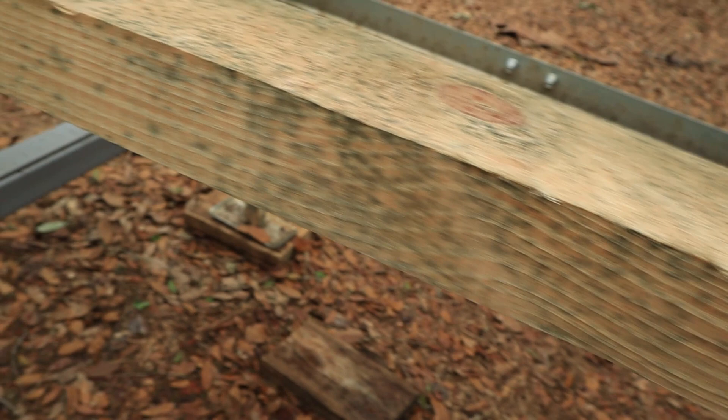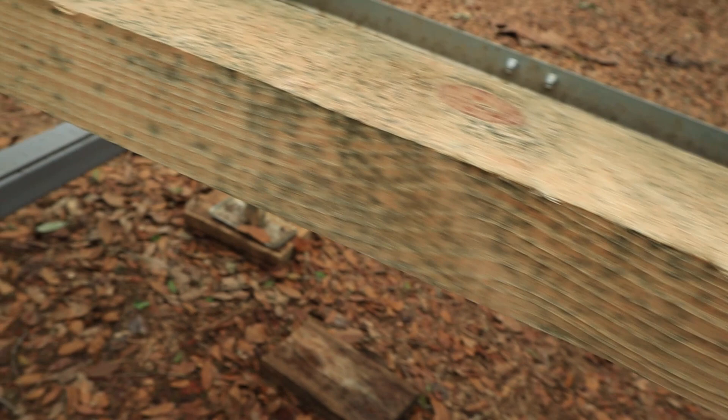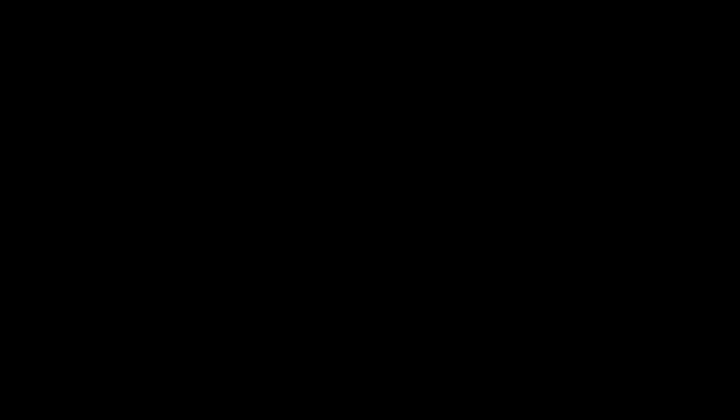So the question is why? I kept it under cover and stickered it, but as I found out, that is not good enough. There's a forum online called the Forestry Forum. If you're not already a member, you really need to check it out — it is a wealth of knowledge. There are guys on there who have been in this business for decades and are willing to share everything they know about portable sawmills, sawmilling, lumber processing, drying, and every topic around forestry and logging.